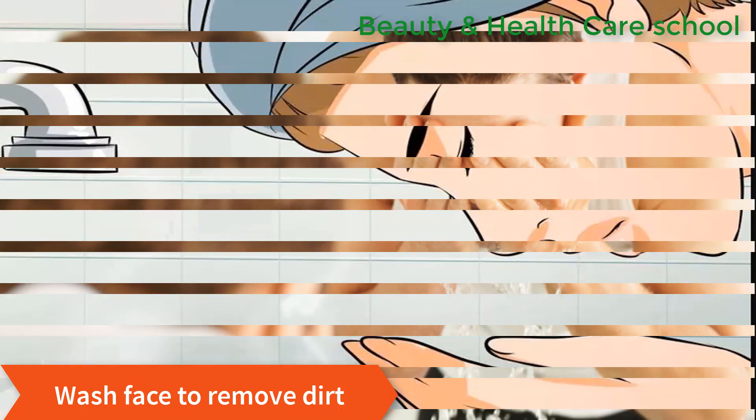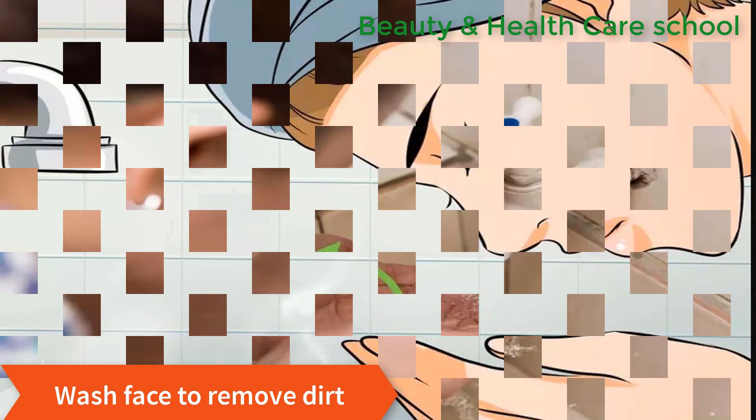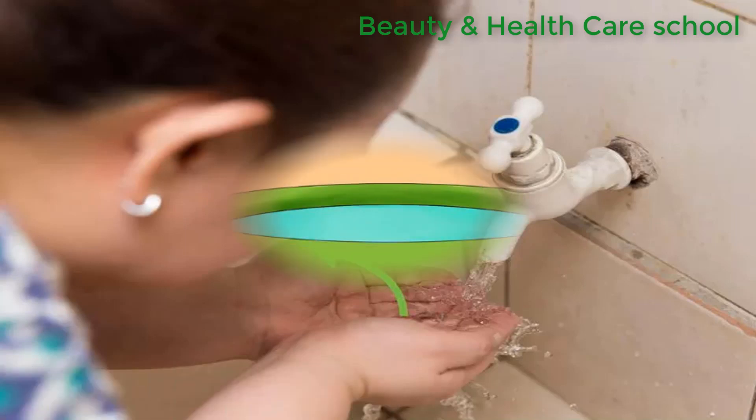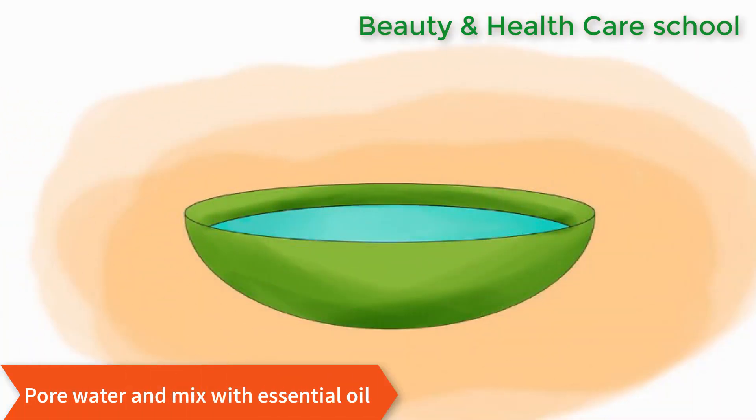Removing makeup and dirt is a must before steaming, because steaming opens up your pores and anything on your face will be able to get inside and cause irritation or pimples. Now pour the water into a bowl.